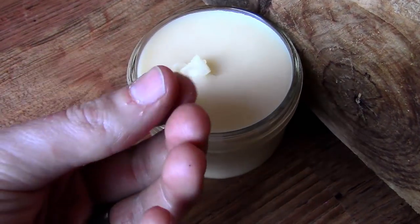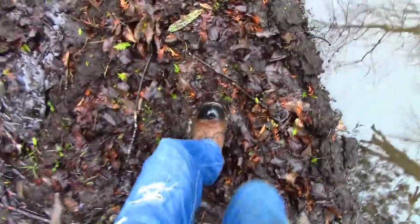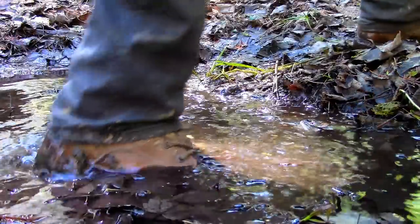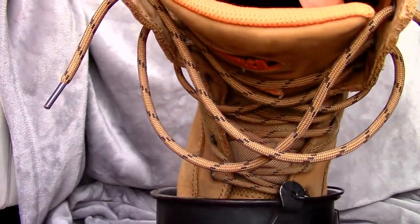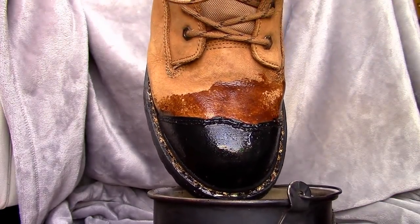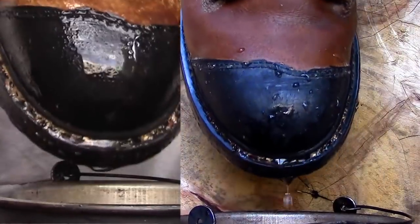Since weatherproofing my boots, I've given them a good test in the mud and I'm very pleased with the results. After stepping through deep puddles up to my laces, my boots stayed relatively dry. Only one of my boots had a bit of moisture on the inside, but both my socks remained dry — and that's with just one coat on them. Adding multiple coats would do an even better job. You can see that before, water quickly soaked into my boot and the leather was weathered, but now the water beads off and the leather is in a much healthier condition.